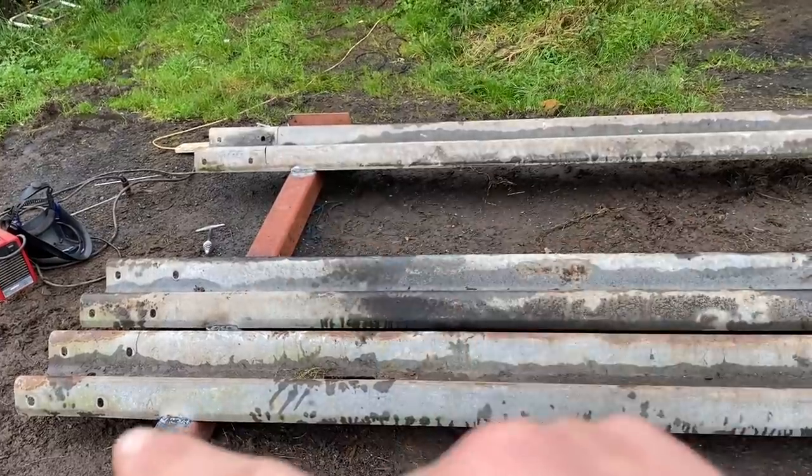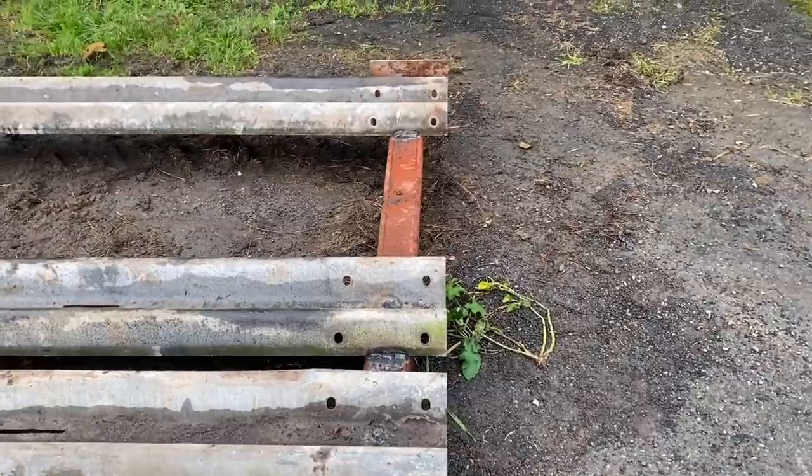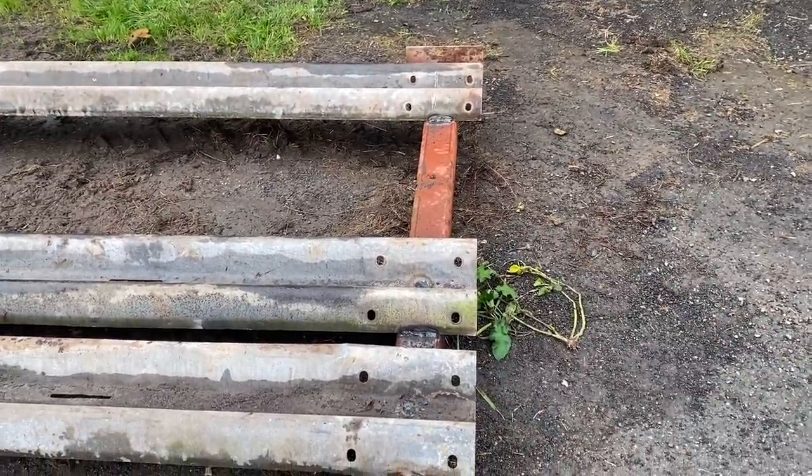This end over here will get cut down so there's not so much overhang. This side's got just enough overhang so when the cross pieces go in there'll be a nice join.